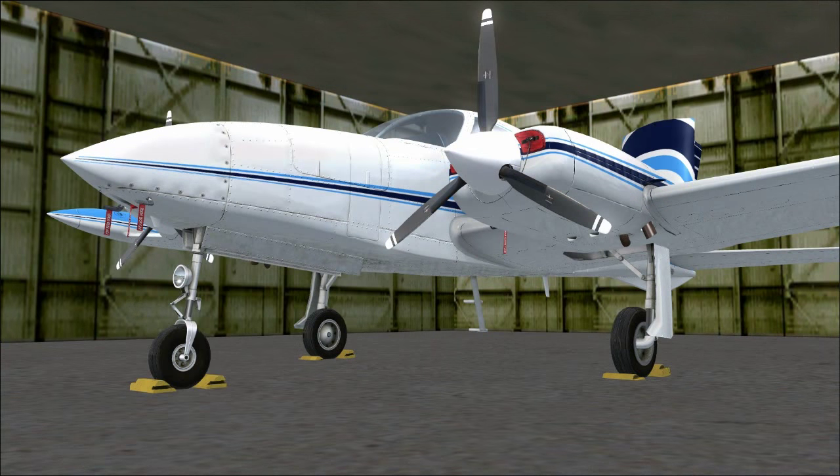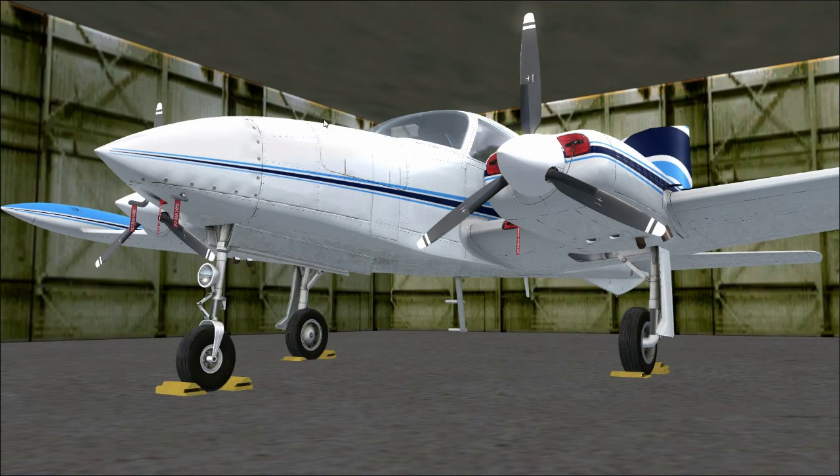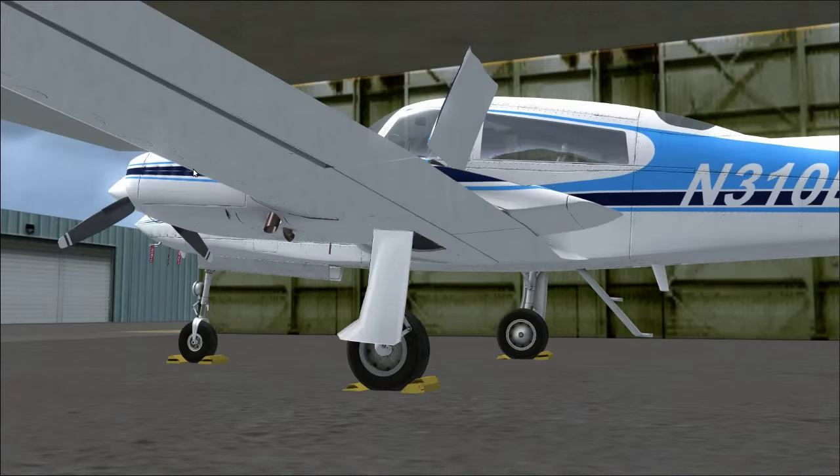Unfortunately, Milviz did not model — or at least I can't find a way to open — the nose cargo bay. On the real Cessna 310, there is a nose cargo bay and you can see the door for it. It's a pretty decent sized cargo bay; a lot of times owners will put a radar in there, so this aircraft can have a weather radar.